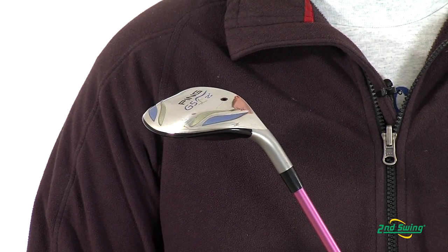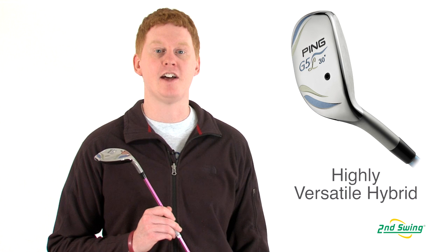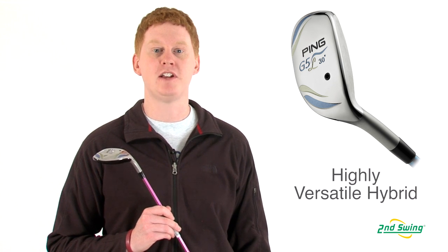A compact stainless steel head and unique trailing edge allows for flexibility out of every lie. Please visit one of our Second Swing locations or online at SecondSwing.com.